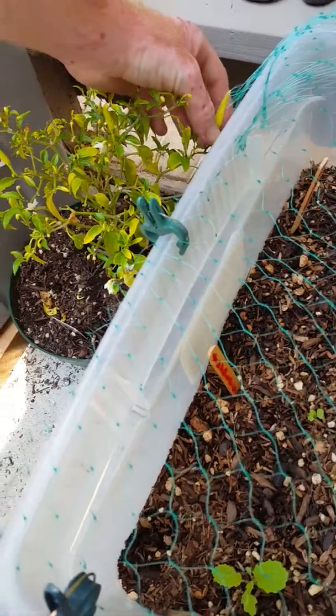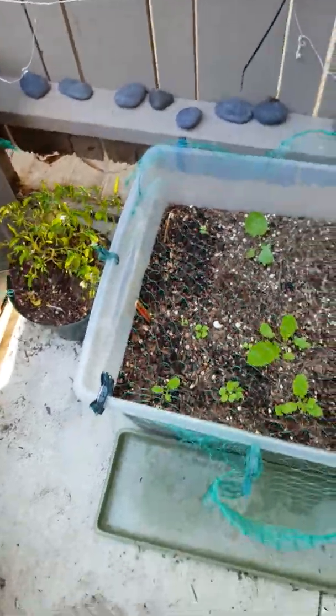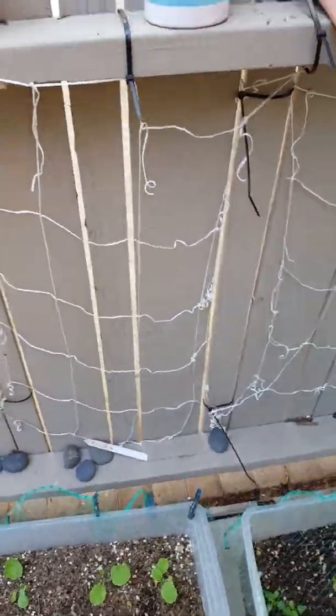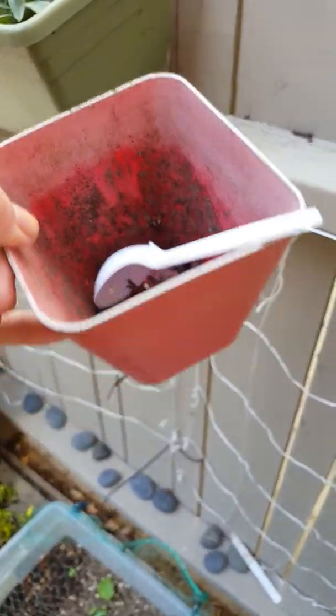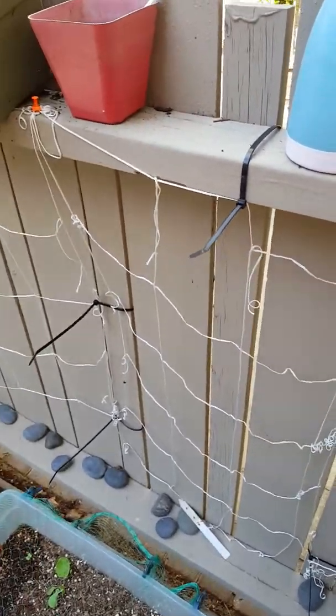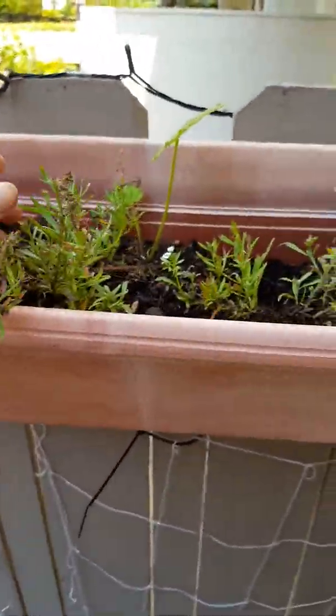If you want to see what the basket fire peppers look like initially, they look like this. It does look long on the camera but it's quite small. There was an autolfo mango seed in here with dirt but it got knocked over by the squirrels.